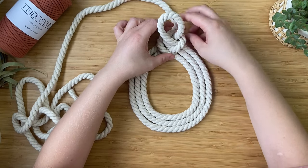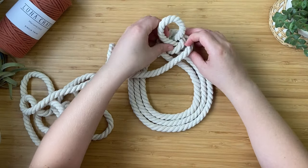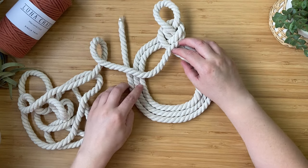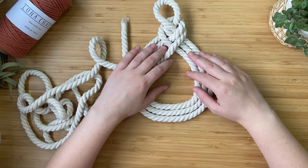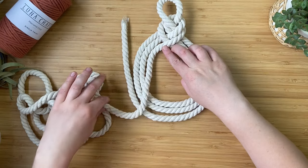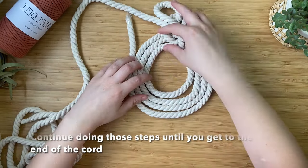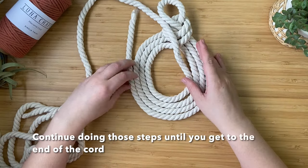Again, put the cord underneath the loop, bring it around, then coil it around on the inside. Continue doing that, making sure all the cords lay nice and flat next to each other with no big gaps.